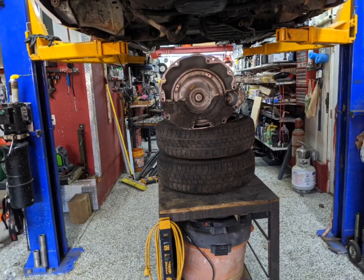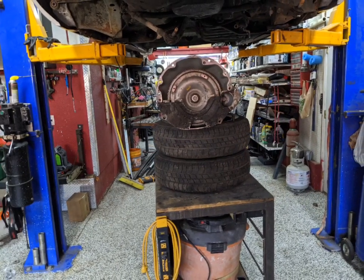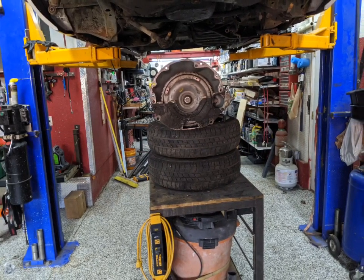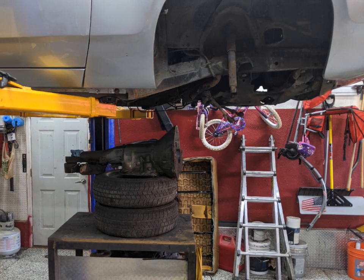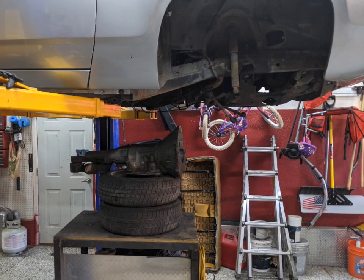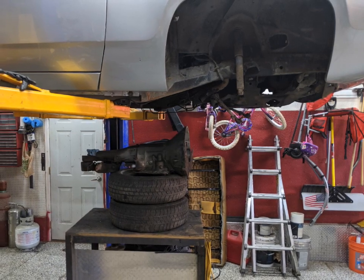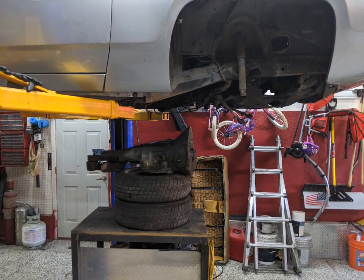I removed the transmission — this is a little 904 transmission. It was easy to access, so I just unbolted it and lowered the car down onto my little cart. I don't have a tranny jack, so this worked out pretty well. Lowered it down, disconnected it the rest of the way, and lifted the car back off.